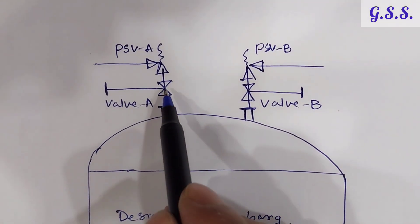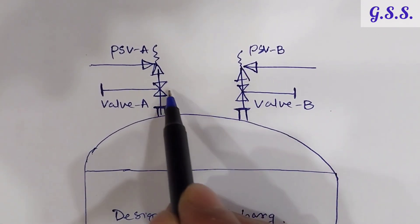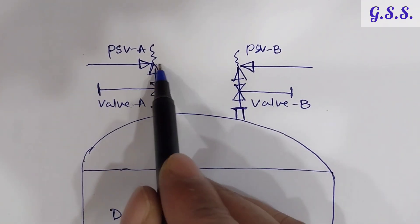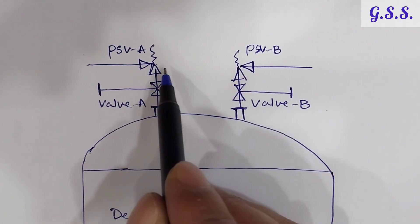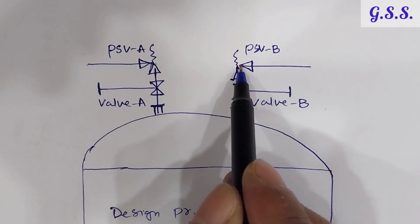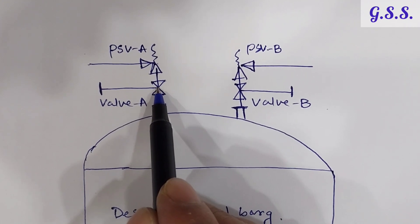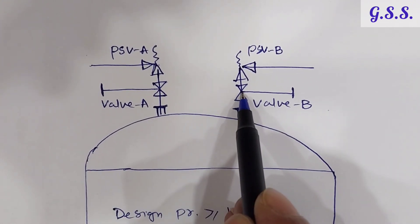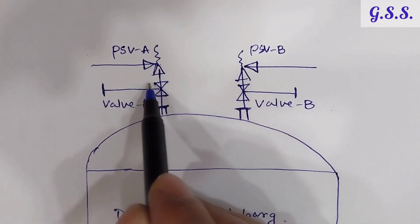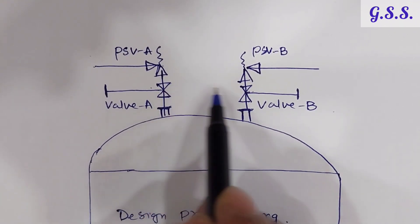Usually, both isolation valves will be kept in a locked open condition and both safety valves will be under operating condition. When we take any safety valve for maintenance or calibration, only its upstream isolation valve will be closed, while the other valve remains in operation for that short period. But normally both isolation valves will be in locked open condition.